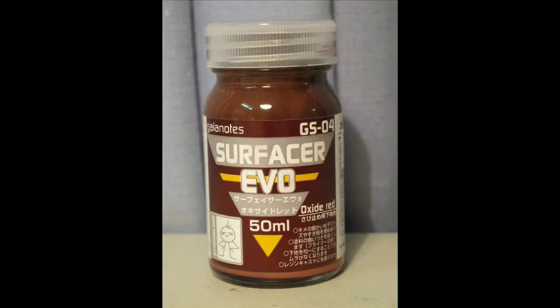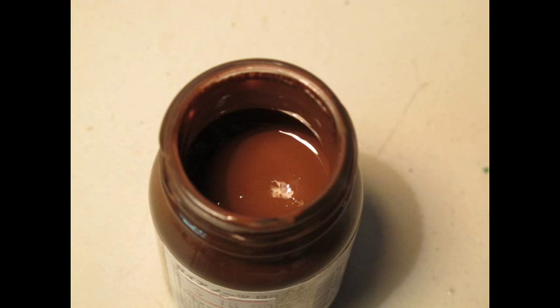Hello and welcome to another modelling video. This is Alan from the McCona Man YouTube. Today we're going to look at the Gaia Note Evo Surfacer. This is an oxidised brown colour and is commonly used for painting armour, vehicles, half-tracks, anything of a military mechanical nature.